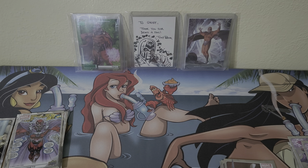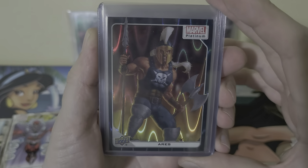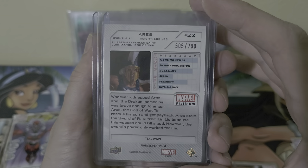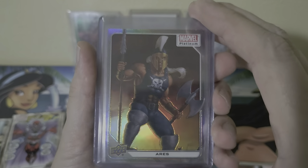Alright, going back into the hits — looks like we got five cards that are sleeved. We got Aries in the teal wave — definitely a sweet little holo pattern on this. This one's going to be number 505, out of 799.